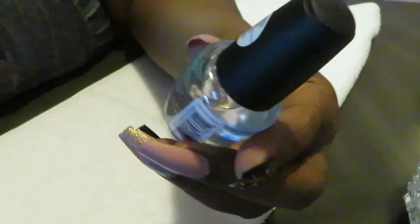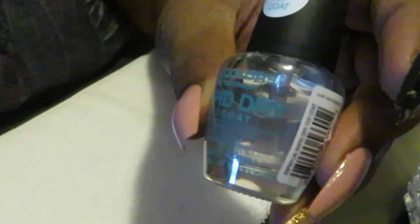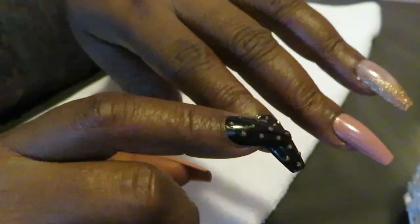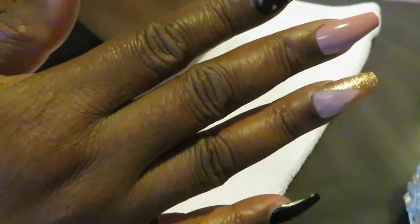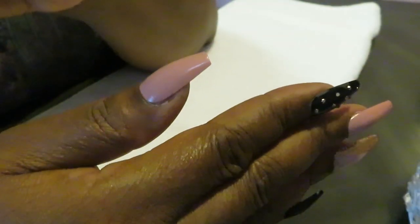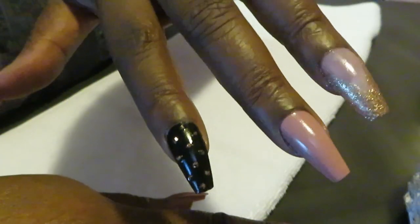Don't forget — I use the rapid dry top coat from the Dollar Tree. I always put that on top; it helps keep the nail hard and strong and keeps it from breaking and chipping so easily. I did these nails in about five to ten minutes. The top coat also gives it a nice gloss.